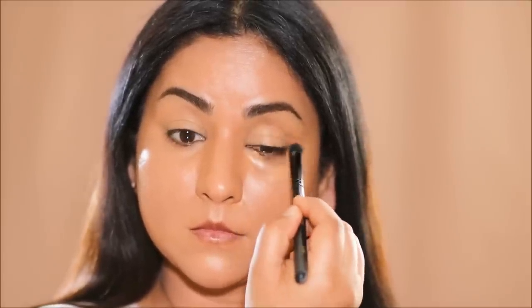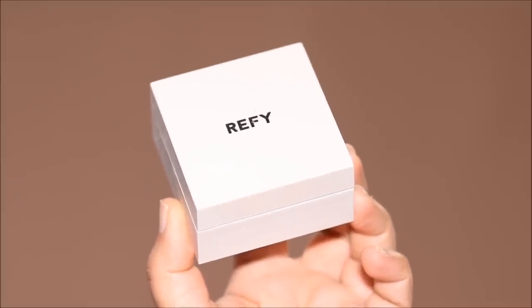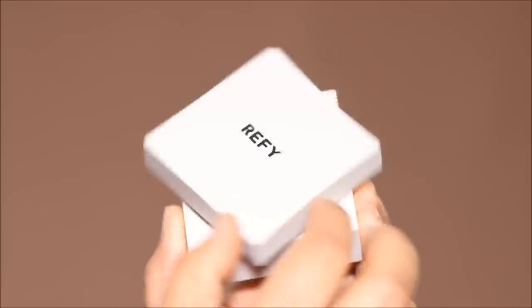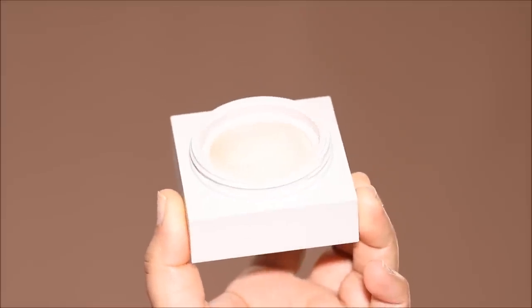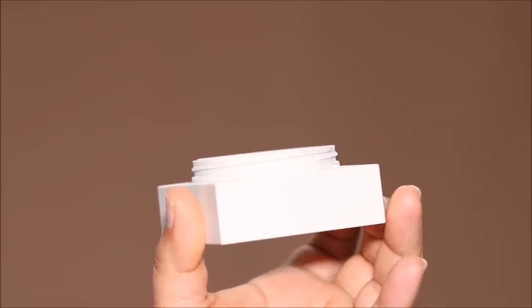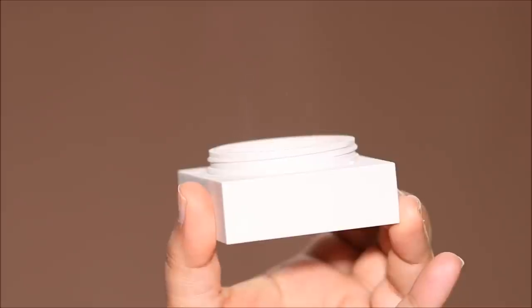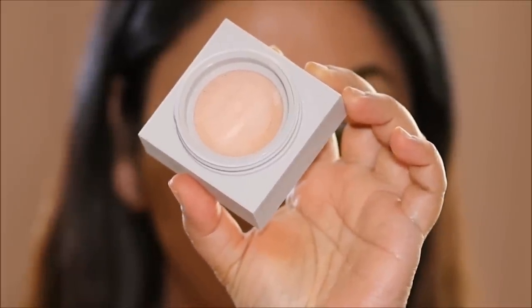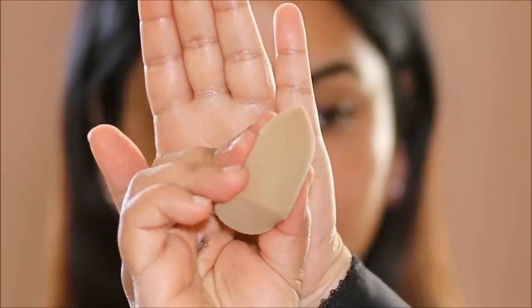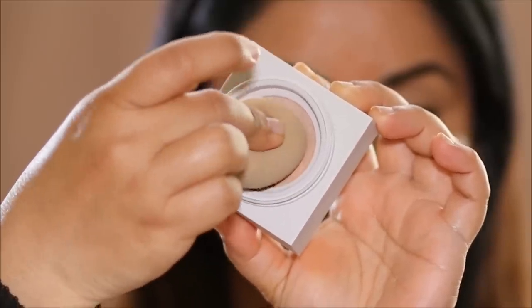Now it's time to use the setting powder. Here's the powder we're talking about today — this is the Skin Finish Setting Powder, it's water-based, and it's from Refai. It comes in two different shades: shade one has more of a warmer yellow undertone, and shade two that I bought has a pink undertone. I bought shade two because I have dark circles and I thought the pink would help. The brand recommends using this with their sponge, but I just used my own sponge and it worked just fine.